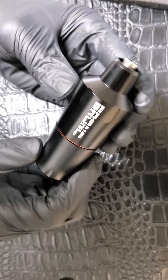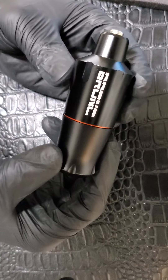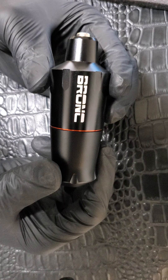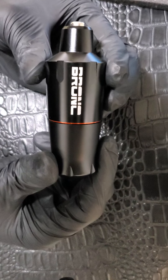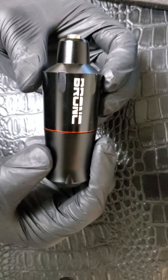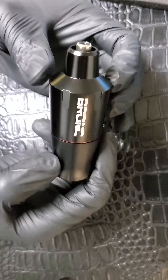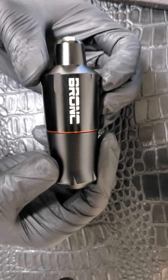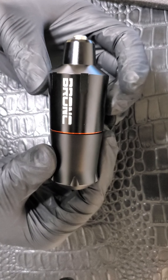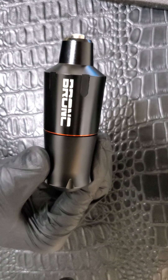Let's get right into the description for this pin. Of course it's a rotary pin tattoo machine, and one of the major differences from this machine versus most others you've seen me review is that this one has a Swiss motor. A lot of the other machines I've reviewed have Chinese or Japanese motors. The difference is that the Swiss motor is supposed to be very durable and very powerful.